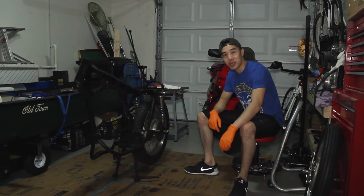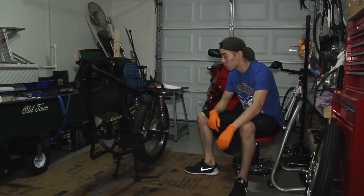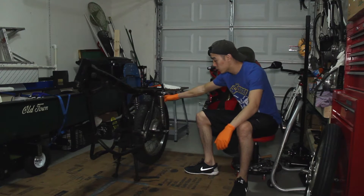Hey guys, welcome back to part 4 of my CV350 build. Tonight we're going to continue disassembling the bike. We're going to remove the rear shocks, the rear wheel, and then the swing arm.